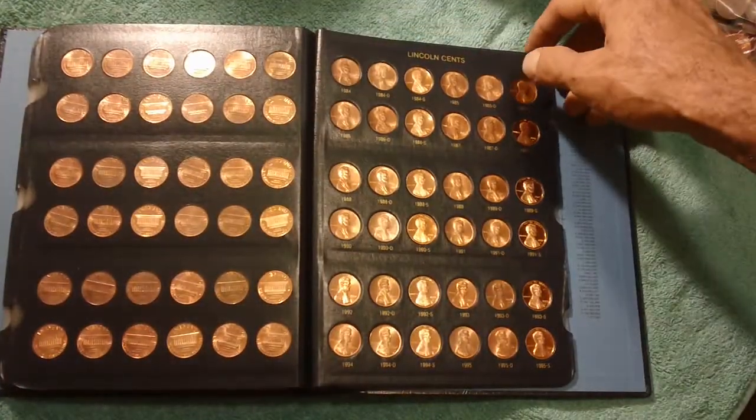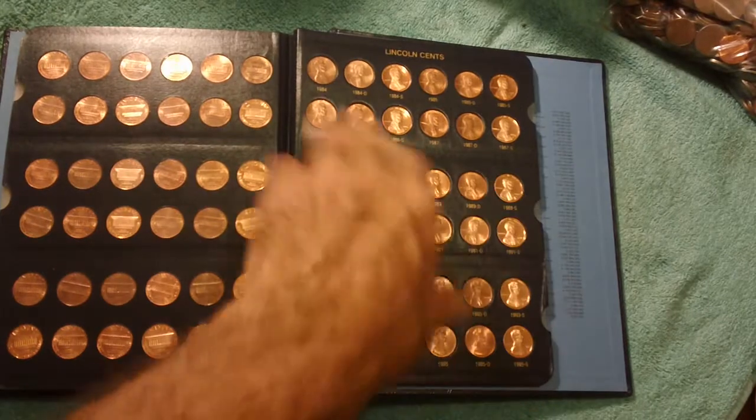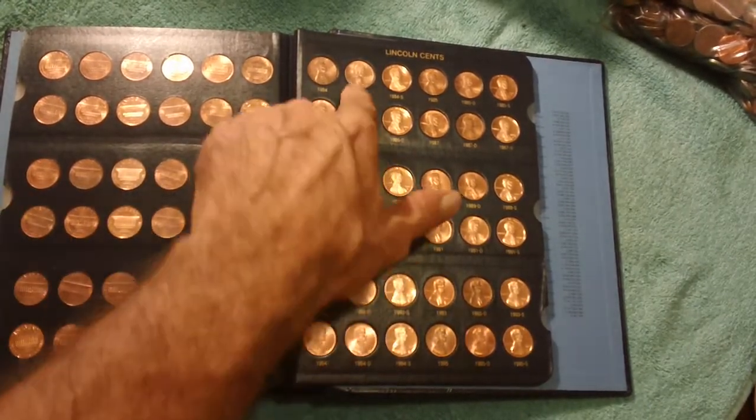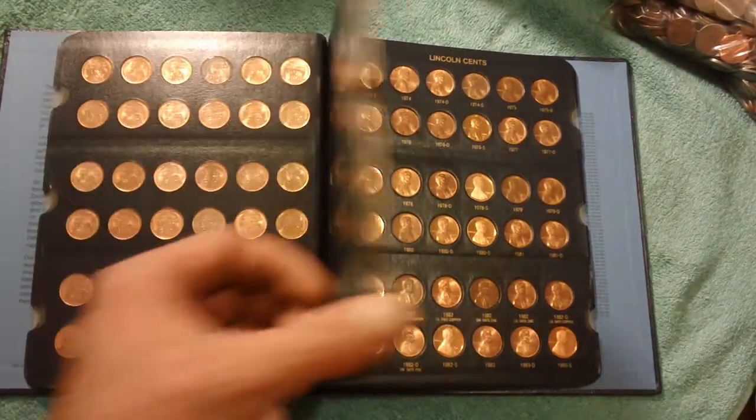This set goes up to 1995, which is the end of the book. You can start in by just collecting the ones you can get out of your pocket change — 1984, 1986. It's got the one with a D on it. You keep going back in time.